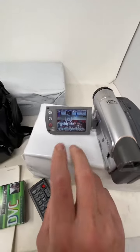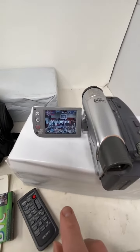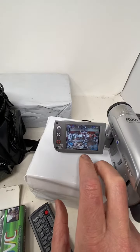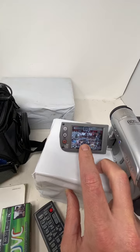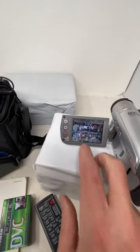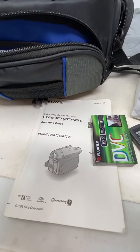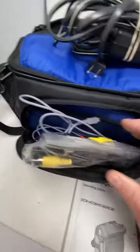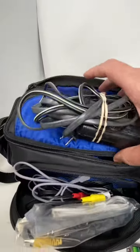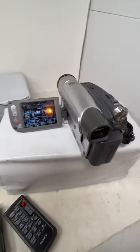This bundle has everything and it's been tested. It comes with a remote, sealed tape, instruction manual, and all the cords for playback to your TV. It comes with a battery that charges, a battery charger, plus the case. Excellent working condition.